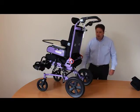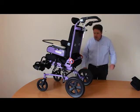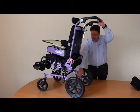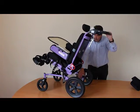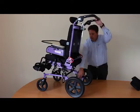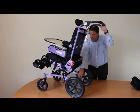So here it is, the Corgi Sprint. Let's show you the tilt. The tilt mechanism is here on the back bar down on the base. Press with your foot and then move to tilt.